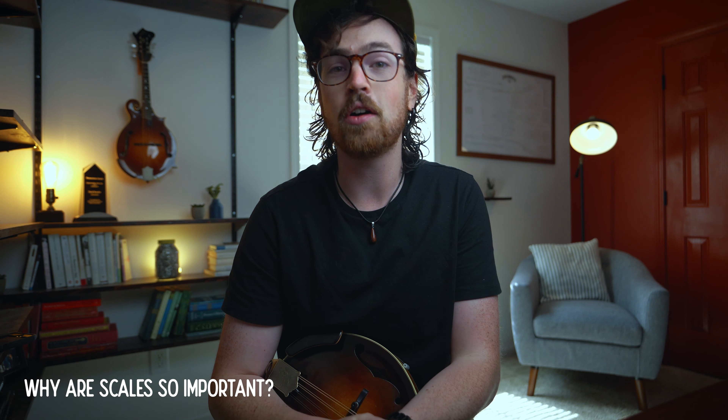Let's start by clearing the air and answering the question a lot of people have: do I need to know how to play scales to be a good mandolin player or musician? The answer is no — there have been so many great musicians throughout history who don't know a lick of theory but can still outplay pretty much everyone. But for the rest of us mere mortals, scales and music theory offer a really clear path forward to getting better faster, because major scales aren't just technical exercises.